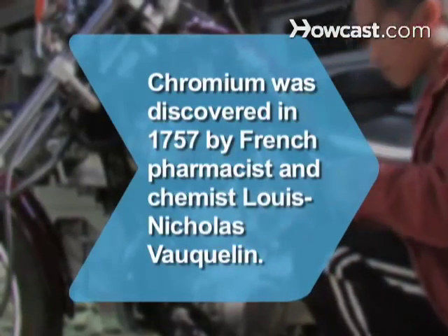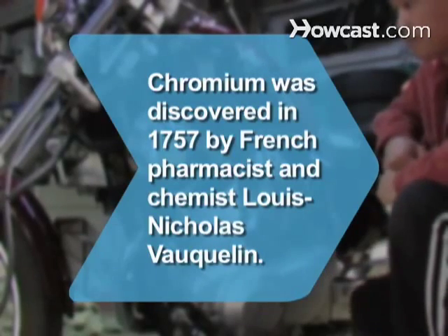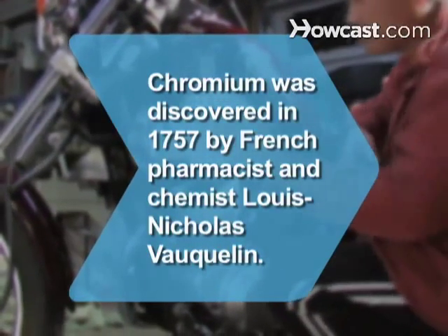Did you know? Chromium was discovered in 1757 by French pharmacist and chemist Louis-Nicolas Vauquelin.